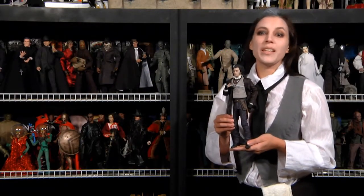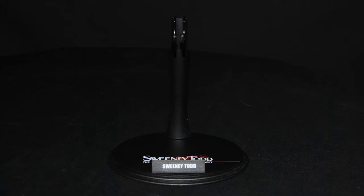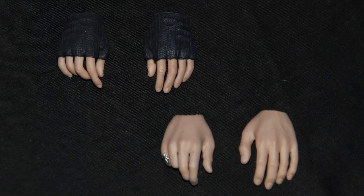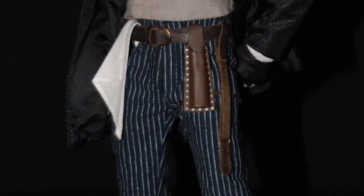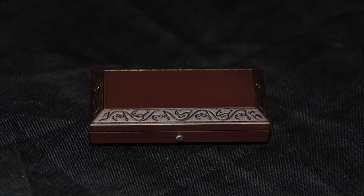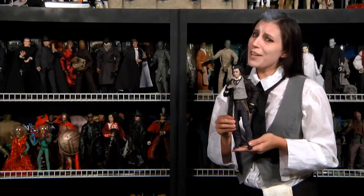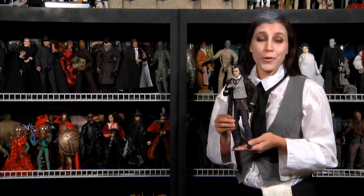Sweeney Todd comes with a nice assortment of accessories, including a standard crotch-cover Hot Toys nameplate stand, two extra pairs of gloved hands in various positions for a total of six hands, a shaving cream bowl and brush, a white handkerchief, a blade polishing strap and razor pouch — all of which hang from his belt — and of course three intricately sculpted folding razors and his beautifully crafted case which opens and holds his razors. It would have been nice if he came with enough razors to fill all the slots in his case like we saw in the film, but we're far from complaining.